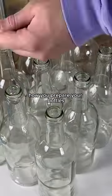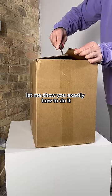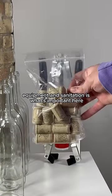To make homemade alcohol that'll last years, how you prepare your bottles is just as important as the quality of your brew. Let me show you exactly how to do it. If you've been doing this for a while, you can keep scrolling because this video is for beginners. I'm going to show you how I prepare all my bottling equipment — sanitation is what's important here.